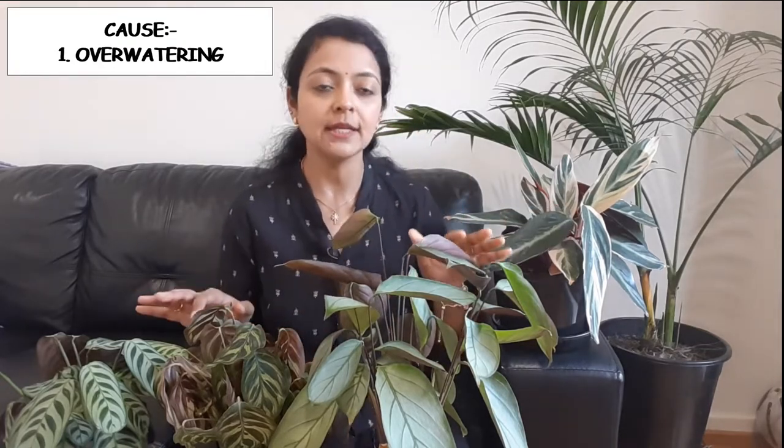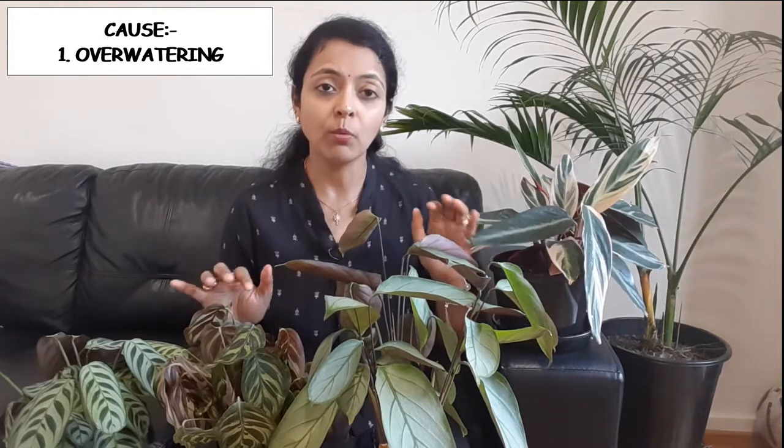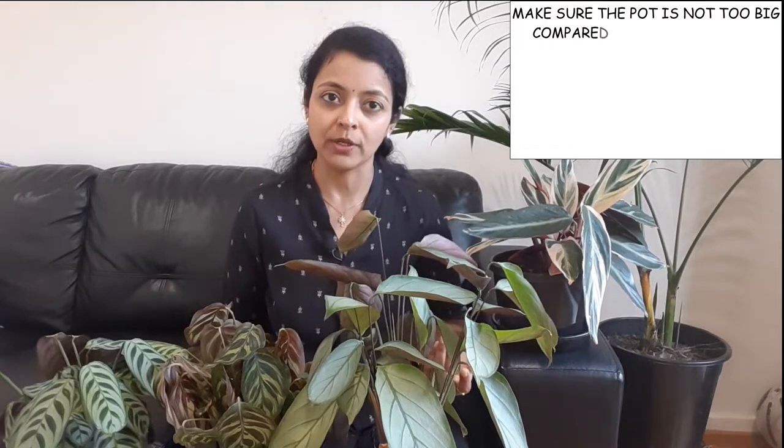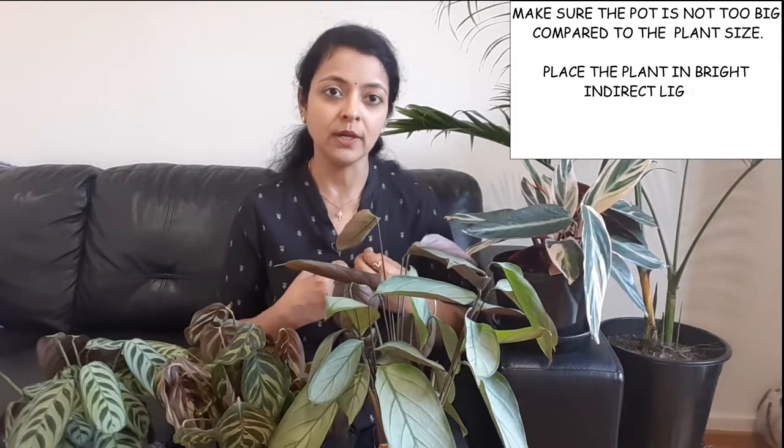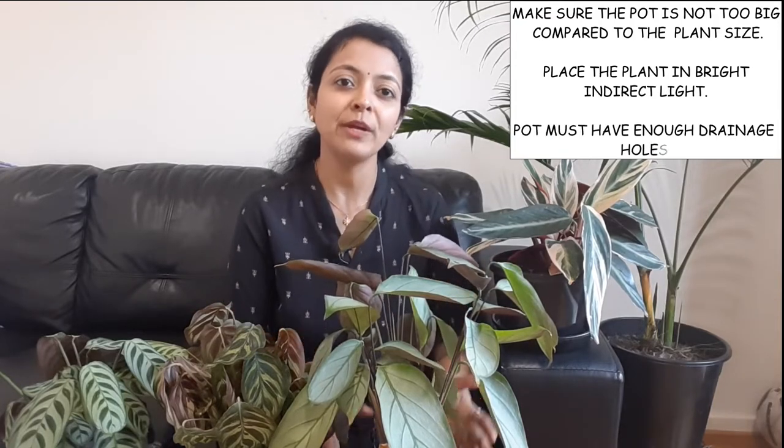Always water your plants when the top half of the soil dries out. Calatheas, Ctenanthes, and Stromanthes love water, but keeping their soil soggy is very dangerous for them — don't let them go bone dry, just water when the top half of the soil dries out. If the soil stays wet for a long time, it could be that your pot is too large: a larger pot holds more soil, which absorbs more water than a small plant can take up.